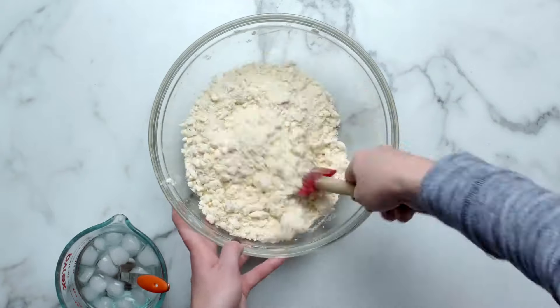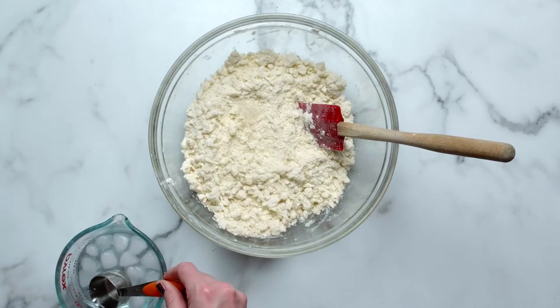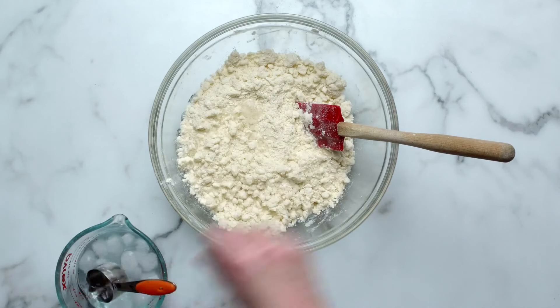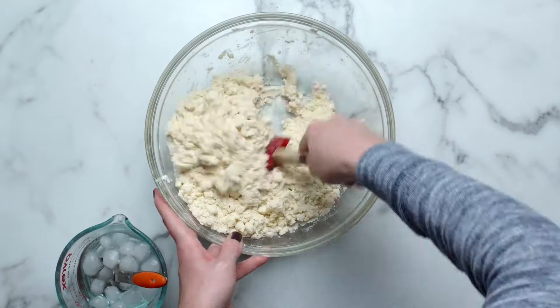The dough will feel moist and a little sticky but not overly wet. Many pie crust recipes don't call for enough ice water, giving you a dry pie dough that cracks when you roll it out. When in doubt, add a little more ice water.